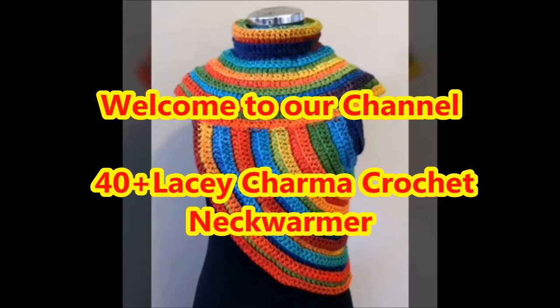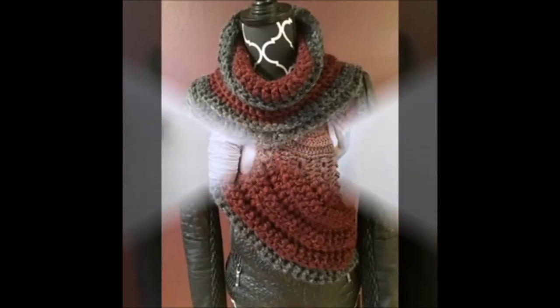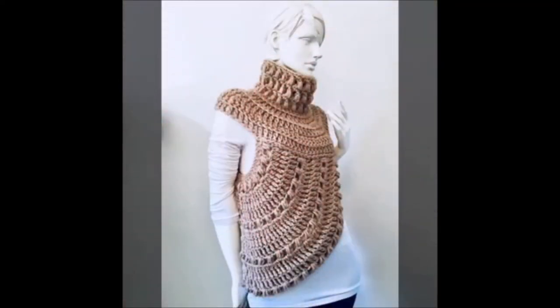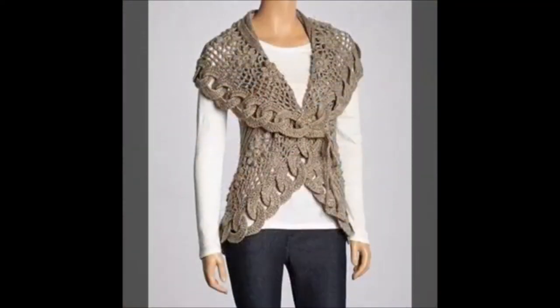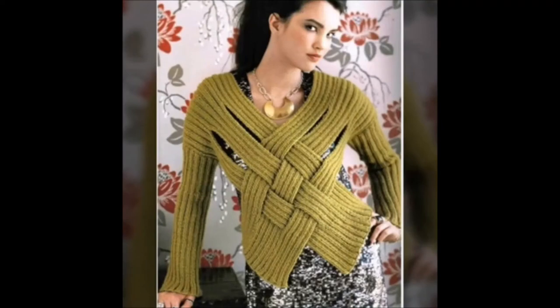Dear viewers, welcome to our Fashion Genie channel. In today's video we are going to present different types of lacy charm crochet neck warmer design ideas. This crochet neck warmer pattern is simple, easy enough for a beginner, and will work up quickly for everyone.